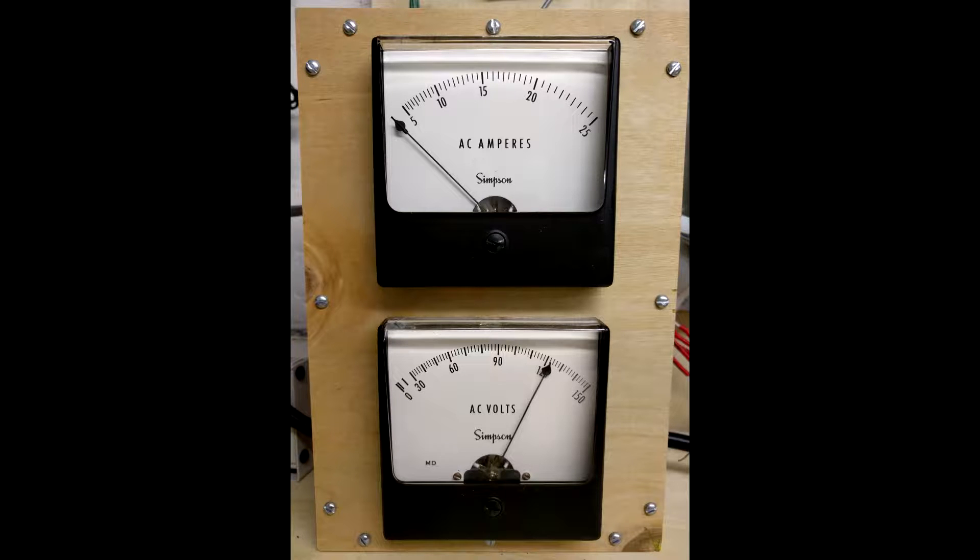Hi everyone, this is a short video of making a poor man's spindle load meter using an ammeter and voltmeter. A subsequent video will use power meters.